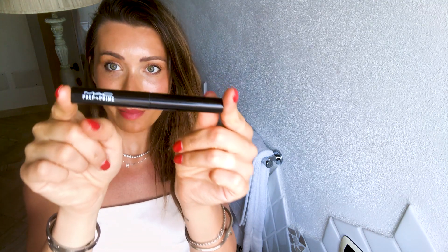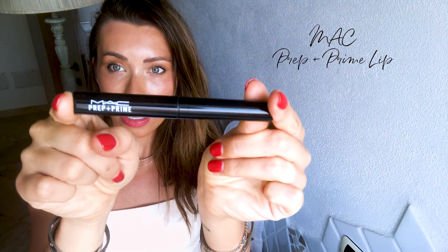I like to do this by using the Makeup Forever Hydro Bloom — it's the Artist Hydro Bloom and it is a lip balm. Step two is to apply a lip primer, and I personally love this one from MAC. This one is color-free so it matches any lipstick.